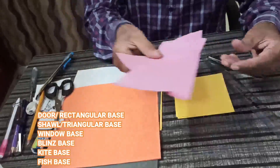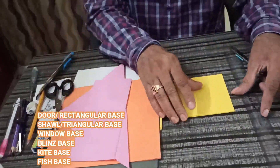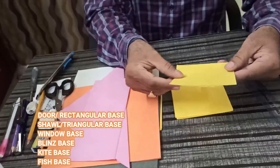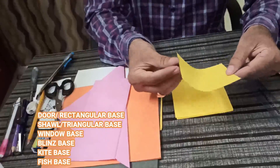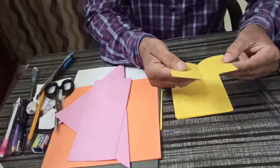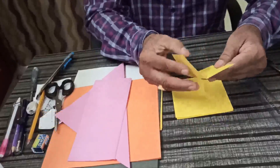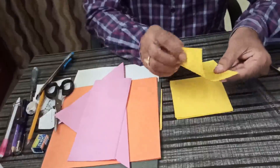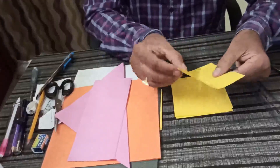I have already made square sheets. Using this, I will teach you today the different basic bases of origami. When we fold in this way, it is known as door base or rectangular base. You can turn it 90 degrees — door base on both sides.